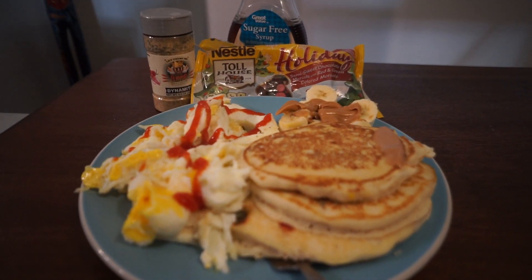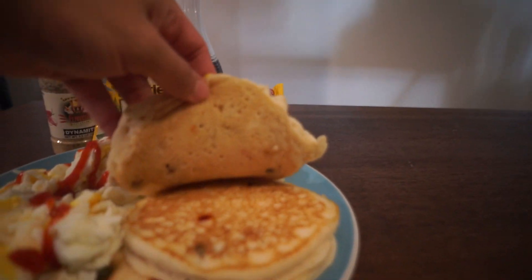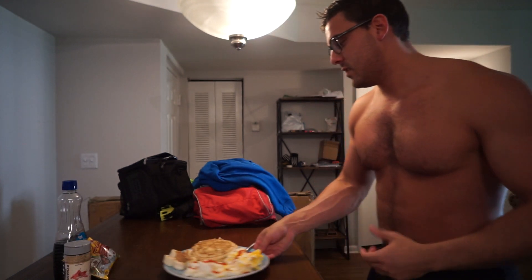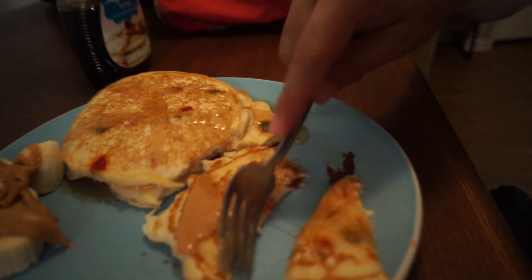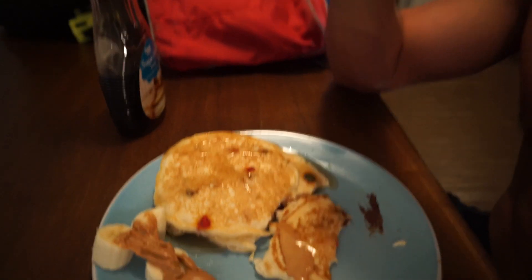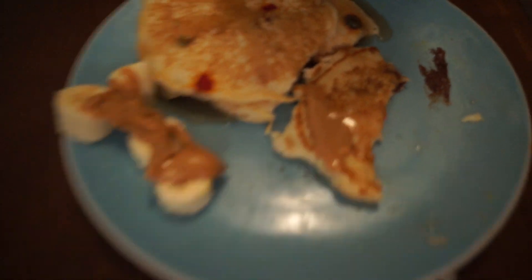Trying to eat right now, but I'd feel bad if I didn't show you guys this. Holiday chocolate chip pancakes though. It's going to be epic. It's a game wait, boys — at least I think. We'll see you next time.